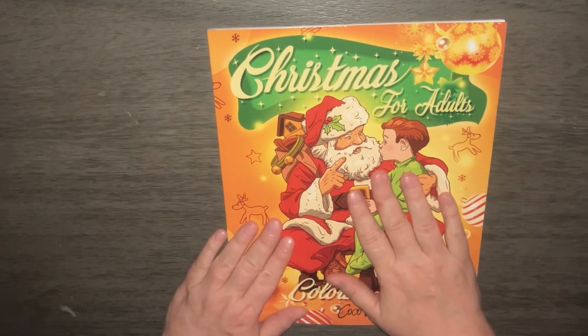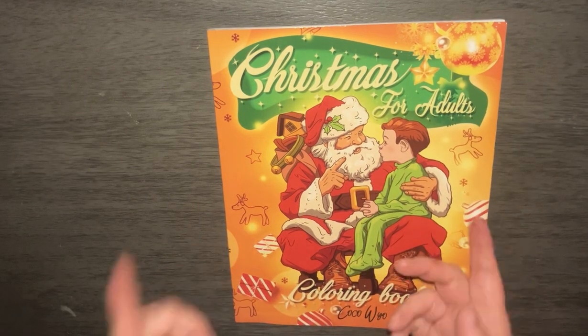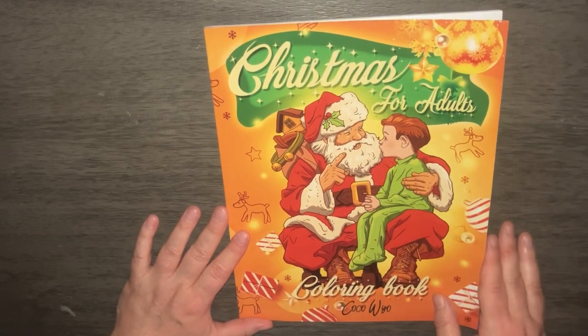Hi, everyone. Welcome to Coffee Lover Underscore Five. This is Dory coming to you from Grand Rapids, Michigan. Today we are going to do a flip through in progress of what I've done in this book. It's Christmas for Adults, a coloring book by Coco Weil.